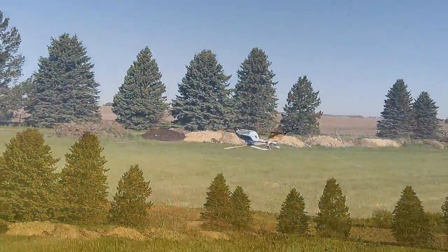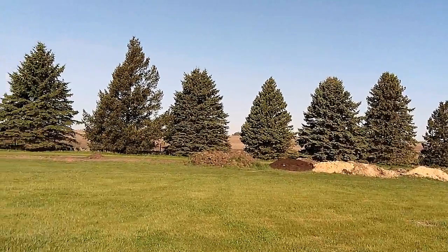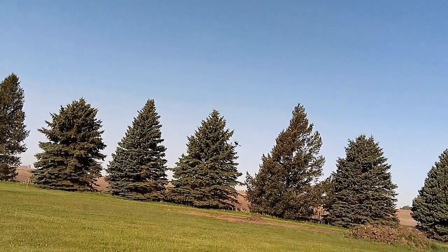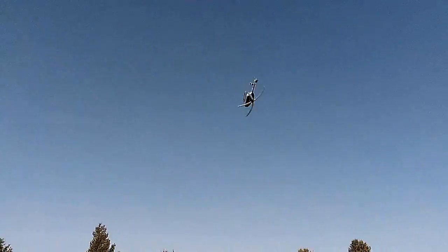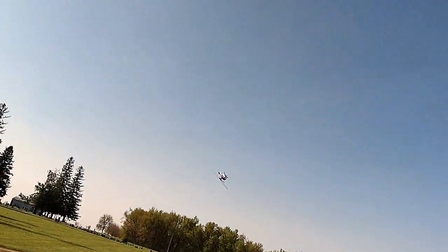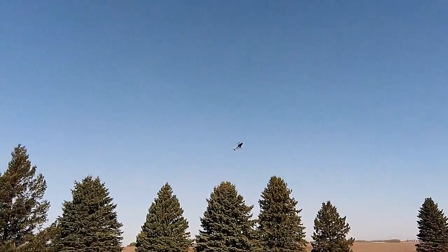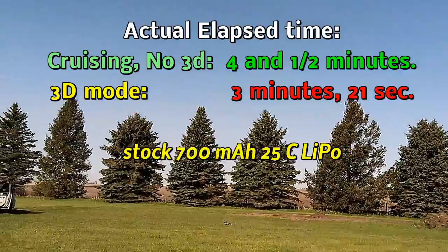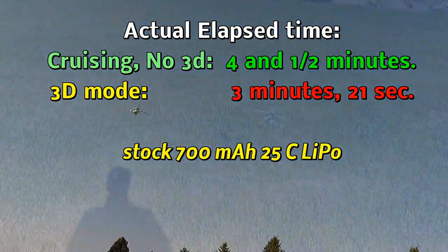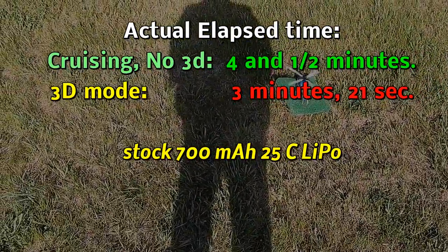Almost out of power here. Well, this little helicopter flies fantastic — I mean, really, I love it.